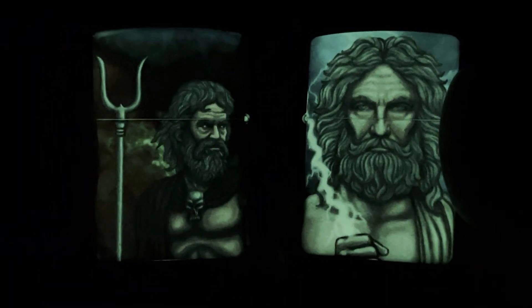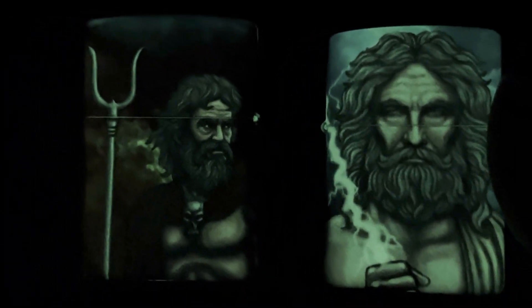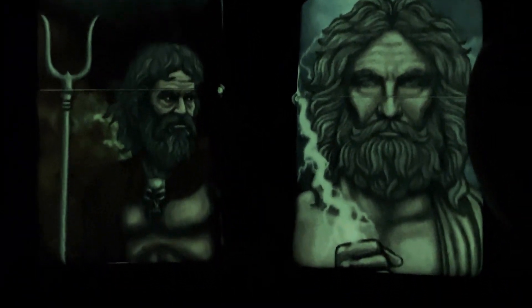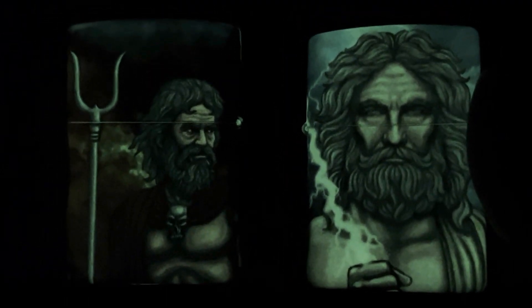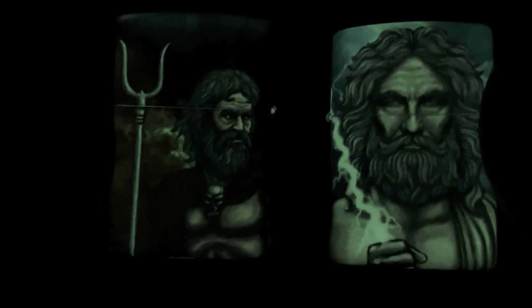Bam! That is freaking cool. Look how the graphics — the detail sticks with that glow-in-the-dark. Usually glow-in-the-dark, it's hard to pick up all that detail. But that is super, super sweet.